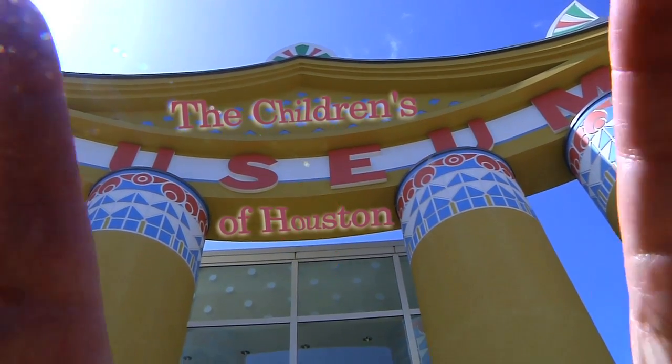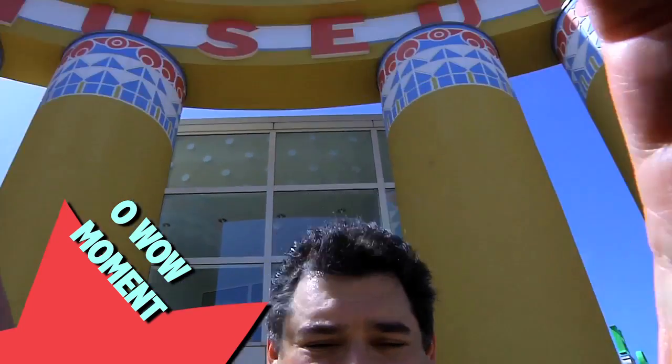Hey! Hey! I'm Mr. O, here with another moment at the Children's Museum of Houston. Hey Avery, ready for this week's Mr. O?